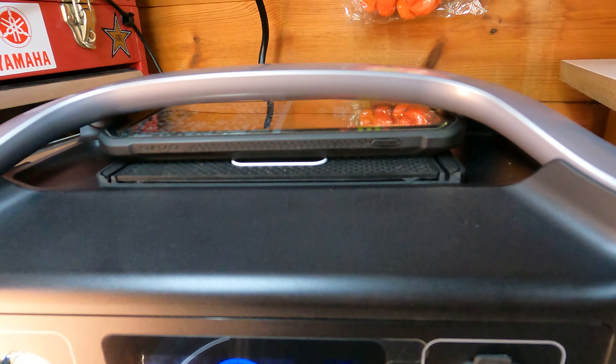Let's see how it goes and see if it works. EcoFlow, take note — you should be fitting this on these units because this thing should fit on there perfectly. We'll give it a go and see how we get on.